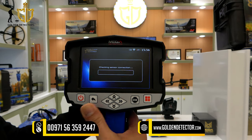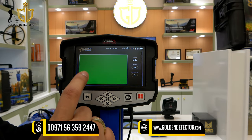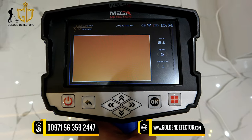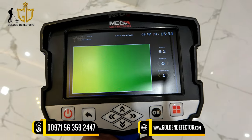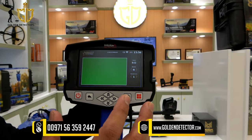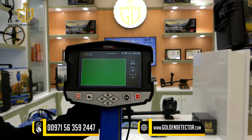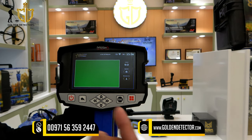This is the live stream system in the Goldstar 3D Scanner. On the screen, color green means the device is detecting ground, color red means metal, color yellow means natural mineral, and color blue means cavity or cave. The screen also shows value, speed adjustment, and sensitivity. This live stream or live scan is like the 3D ground scanner, but the key difference is that it operates in real-time.